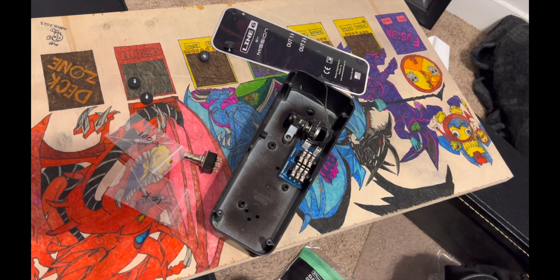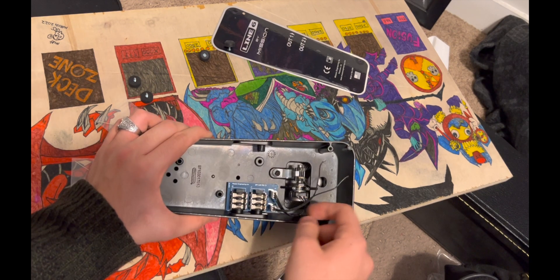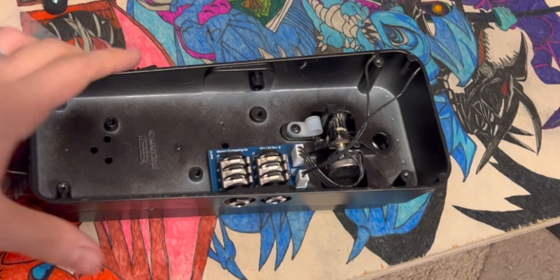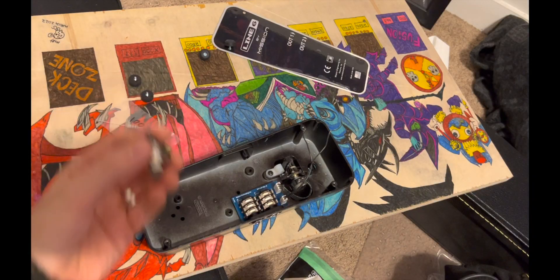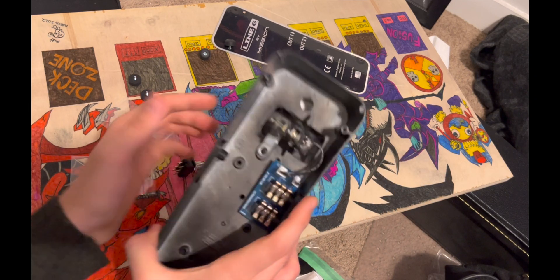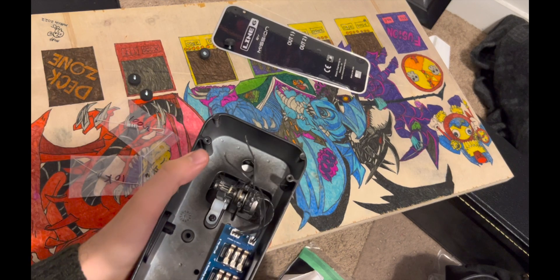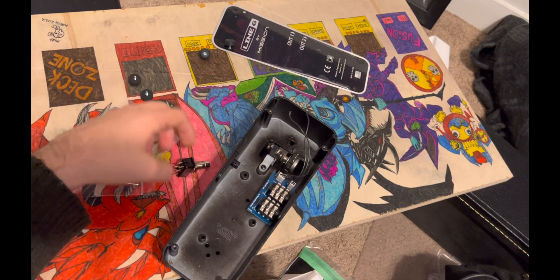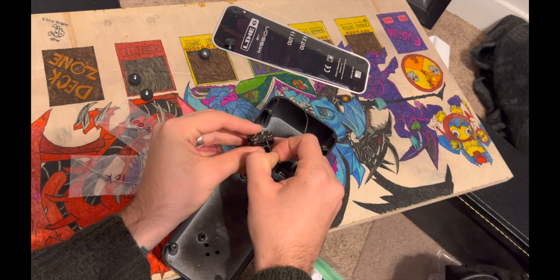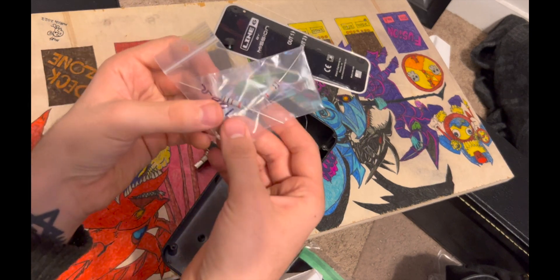Here I have the back plate off the expression pedal. As we can see, it's all wired down to PCB boards. We're not going to be dealing with the potentiometer, but we will be using these two wires to wire to the switch. One of these — I can't really tell which one because they're not color-coded. They're already stripped and ready to go. We're going to solder one of these to the common middle of the new switch, and the other one to the ends of both resistors.